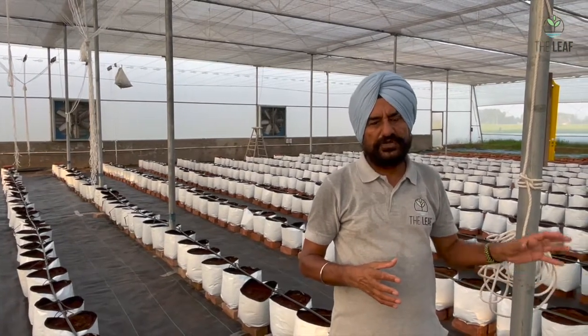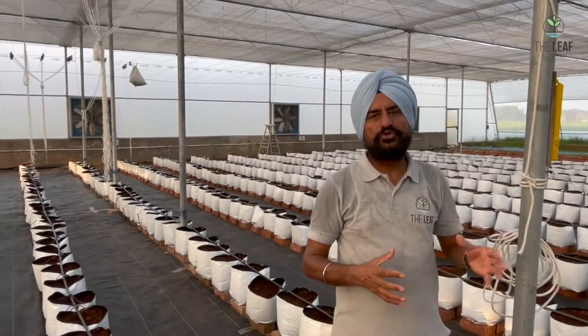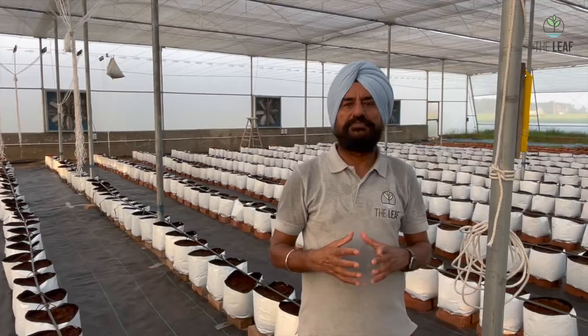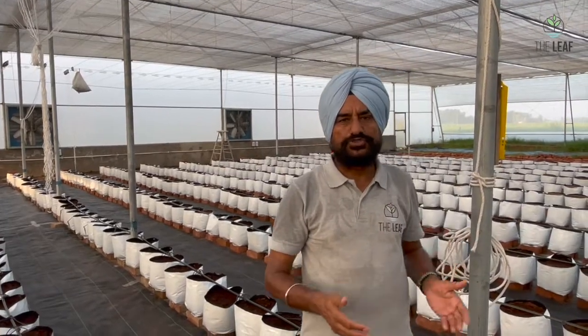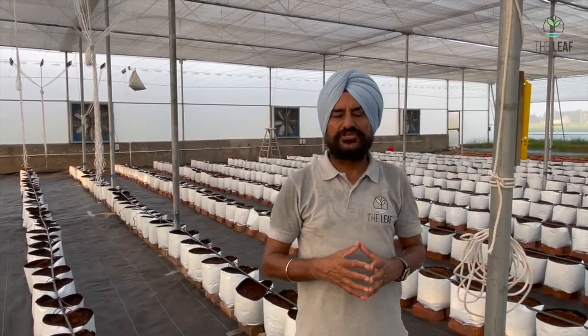The capacity of one grow bag is 22 liters, which is sufficient for two plants of cherry tomato, tomato, or cucumber. However, for bell pepper we plant only one plant per bag, because bell pepper shoots bifurcate at the top and two shoots are allowed to grow from a single plant — effectively making two stems. In contrast, for tomato, cherry tomato, and cucumber we take only one leading shoot and eliminate all suckers and lateral shoots.